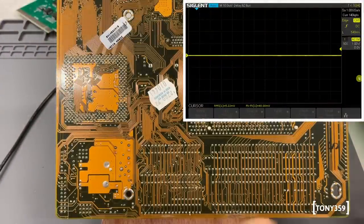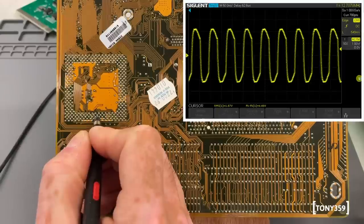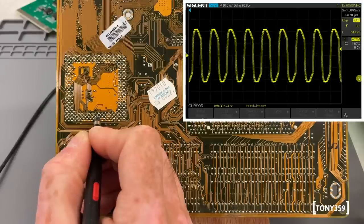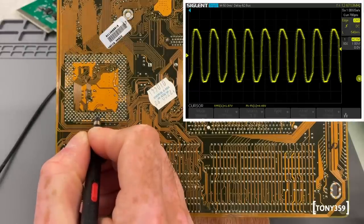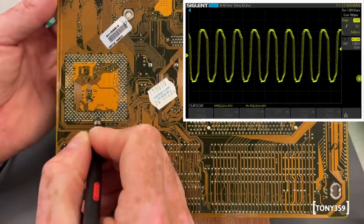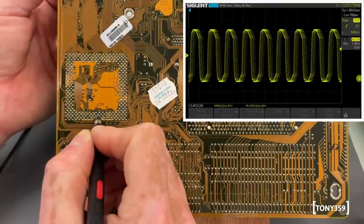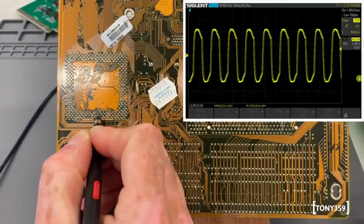Let's confirm we don't have that clock. Powering up the board again - let's find the clock pin. And as before, we have this weird 12.6MHz, which doesn't make much sense. This should be 66MHz because the multiplier is set to 3 on this board, so 66 times 3 is 200. One thing I'd like to do is wiggle the jumpers responsible for setting the clock, just in case it's a jumper issue. It doesn't look like a jumper issue - it's more or less the same reading.